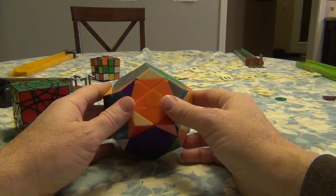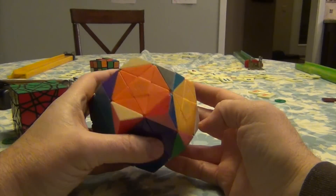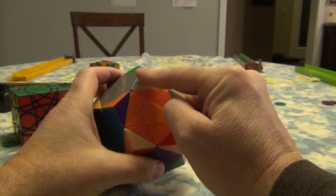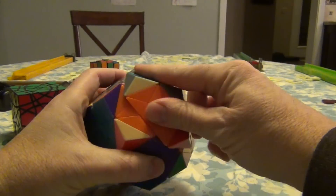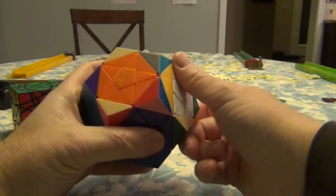What this algorithm is going to do — the way it works is you're going to be 3-cycling here to here, here to here, and here to here. So basically, we're going to be exchanging these pieces, and this one is going to come up to here.